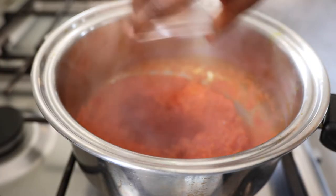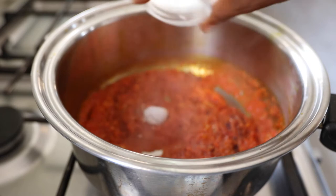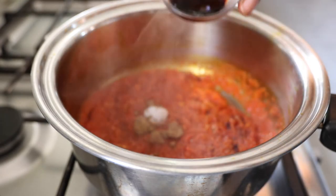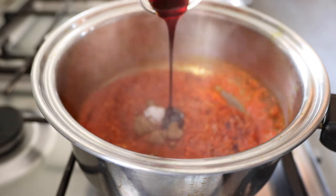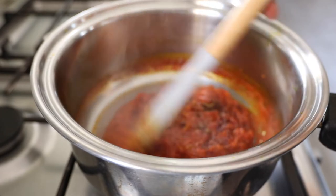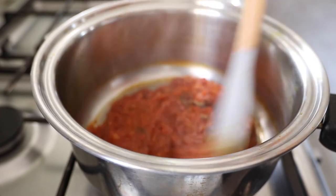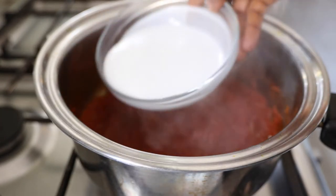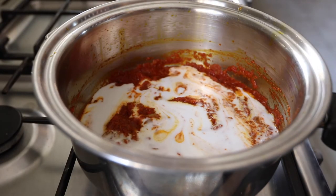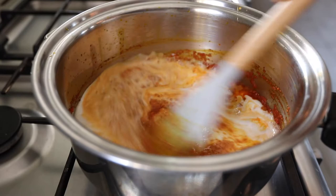I'm adding in some smoked paprika — I love smoked paprika — along with a bit of salt and some cumin. Then I've got some coconut nectar, just a little bit of sweetness to cut the acidity of the peppers. I'll give everything a good stir, add in the coconut milk, mix that through, and let everything cook for a few minutes.